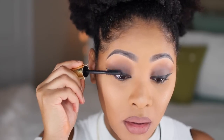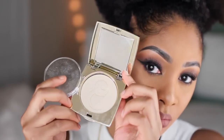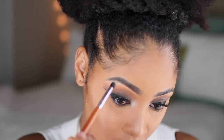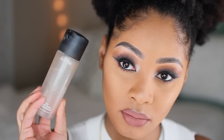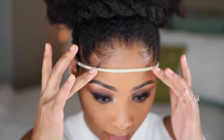Once I'm done with my lips, I'm putting on mascara — my favorite Tarte Lights Camera Lashes — and then putting on Ardell Demi Wispy lashes. I'm also highlighting my tear ducts and brow bone for a little pop of shimmer. Finally, I'm setting my face with MAC Prep and Prime Fix spray and then I'm done.